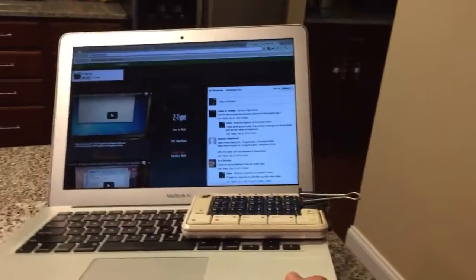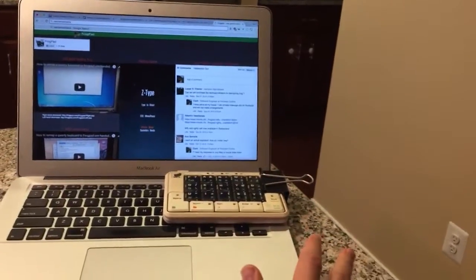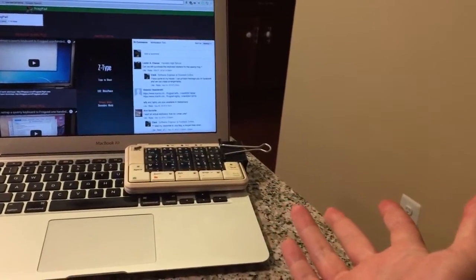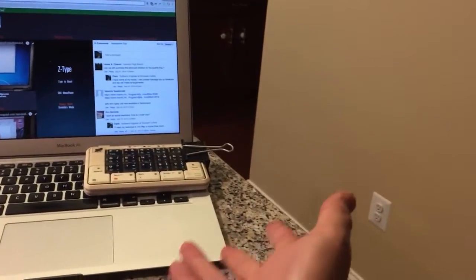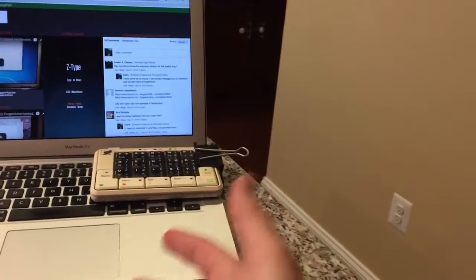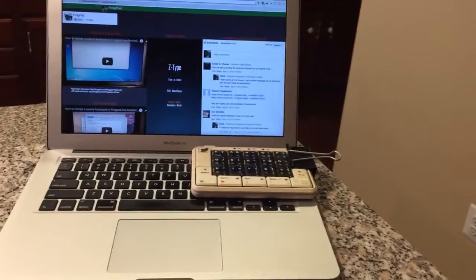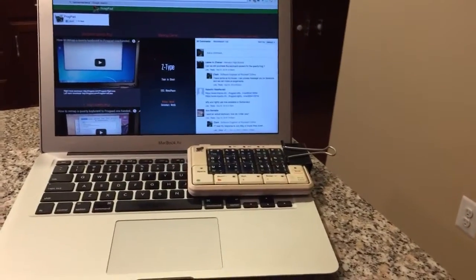This is really cool because you can bring this to conferences, travel with it, and don't have to worry about your frog pad. You would have to unhook it if you wanted to close the laptop again, but you saw how easy it was to attach and disconnect the frog pad, so I don't think that would be much of a problem. Hopefully I helped somebody out there — see you later, bye.